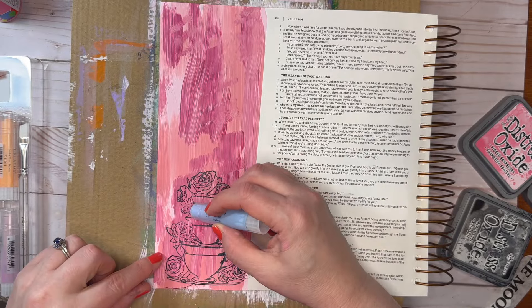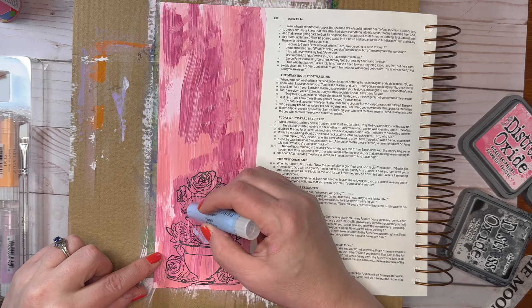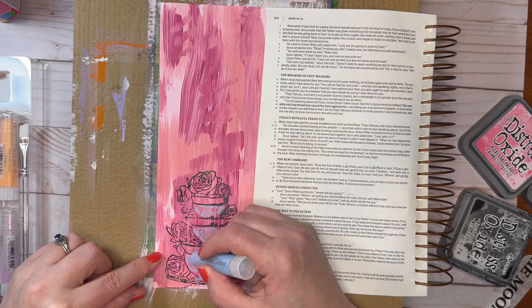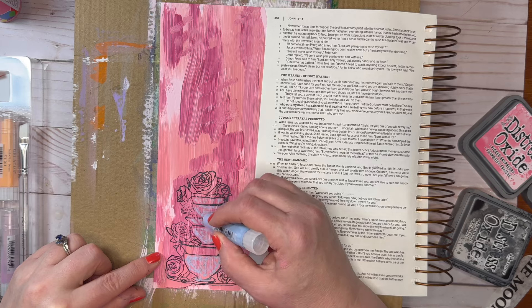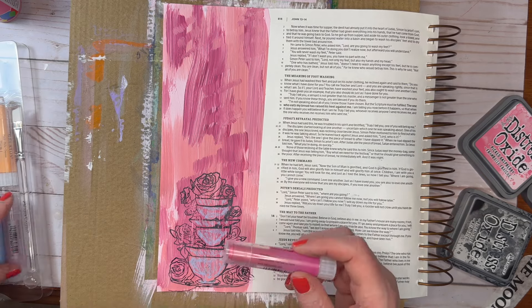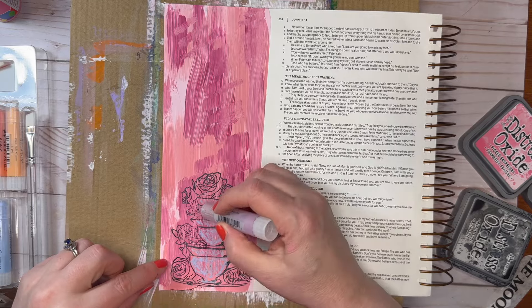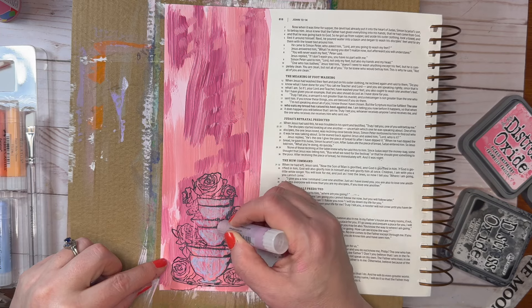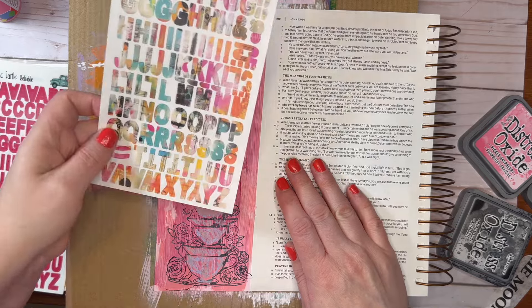Now I'm using some gelatos — a blue gelato. I've never used these before, but I really like them. They're just like working with pastels, but more oily. I'm just coloring in the teacups and then taking another color to fill that in. When you work with pastels, you don't always need to fill in the whole picture — you can blend them out, or give the illusion of it being filled in by putting little bits of color. It looks filled in even though it's not all the way. I love that about pastels and I love these gelatos.